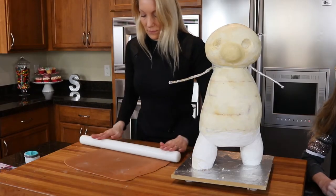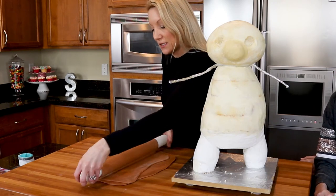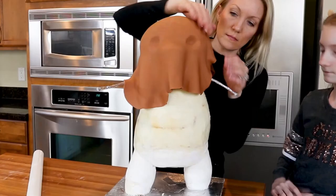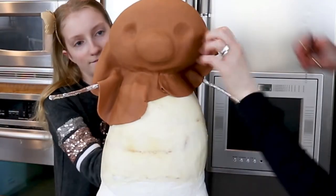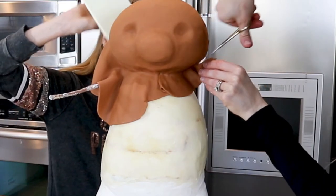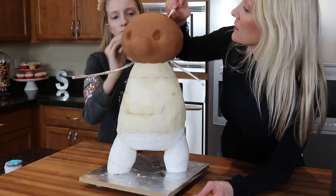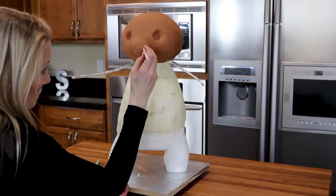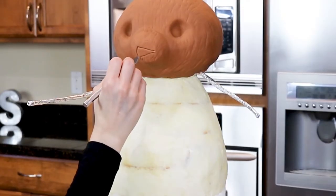It's time for the fondant. I'm rolling out some chocolate fondant to about a quarter inch thick. I drape it over my rolling pin and then place it onto the head. This cake will need to be covered in panels because of its odd shape. I'm using my hands to smooth out the fondant, and I pull the ends together and cut away the excess with scissors. I use my hands to smooth out the seam as best as I could. Next we used our modeling tools to scratch fur into the fondant. After giving it lots of fur, I'm moving on to the mouth — I draw what I'd like it to look like with my modeling tool and then cut it away with my exacto knife.